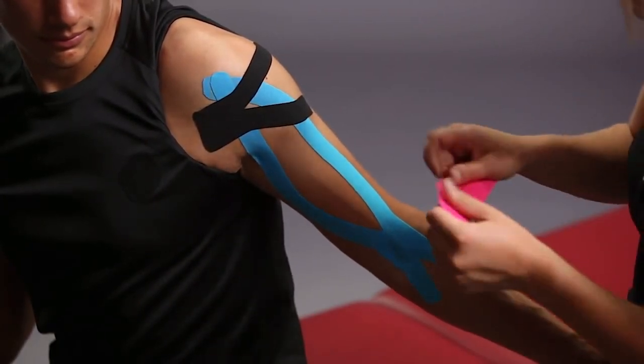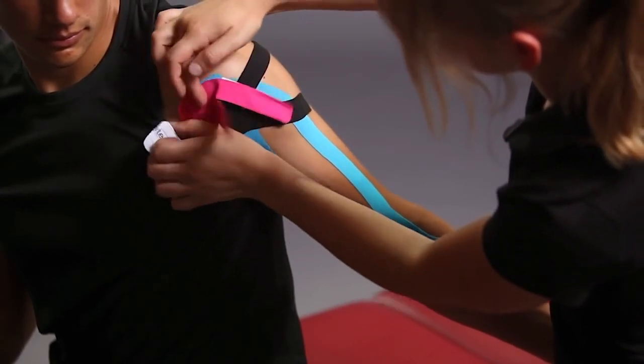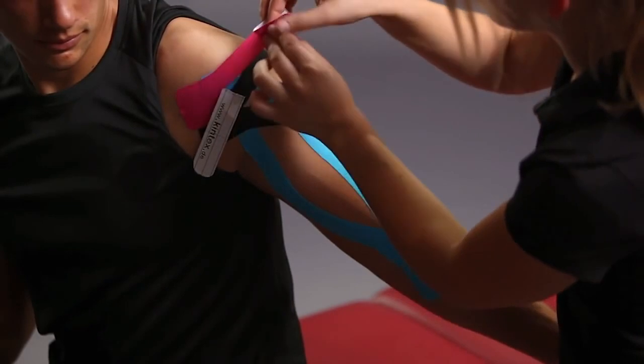The last strip is taped in the same way as the second strip, slightly offset upwards, and the ends are left to run out without tension.